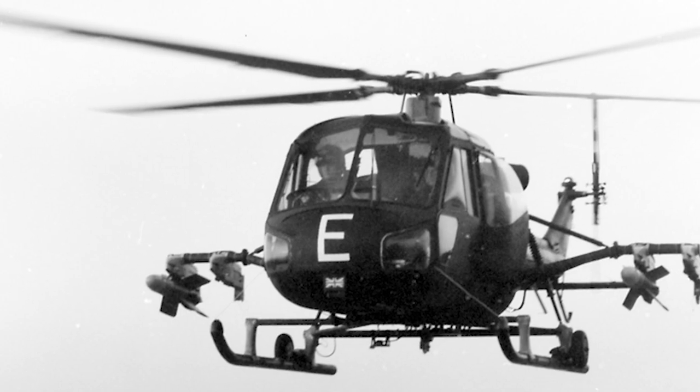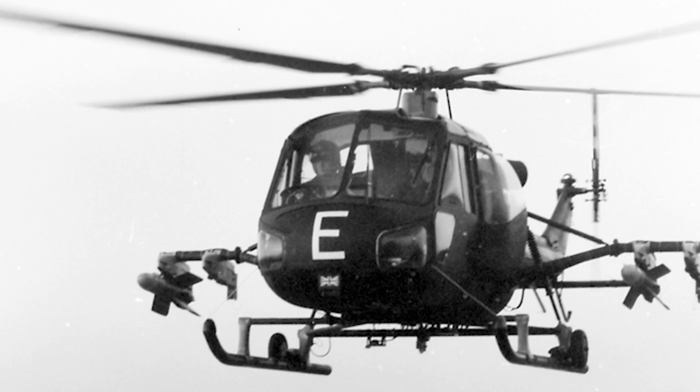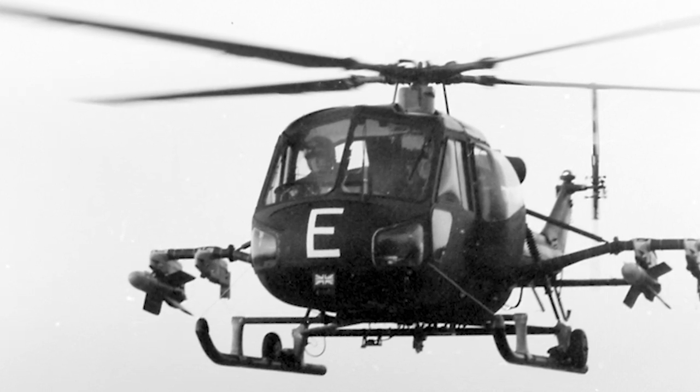Behind the helicopter's two front seats there was a three-seat bench, that could be replaced by a four-seat bench if the rear doors were modified.